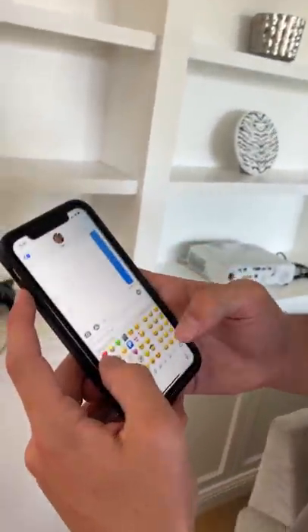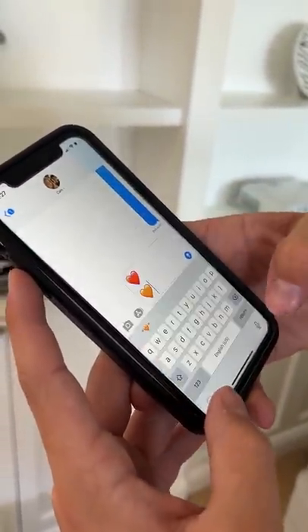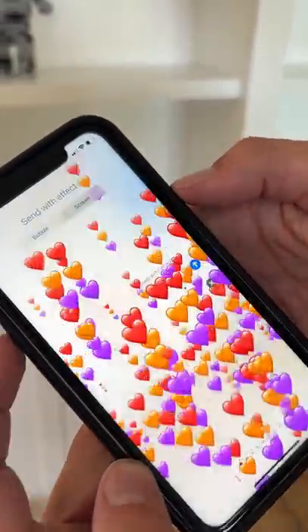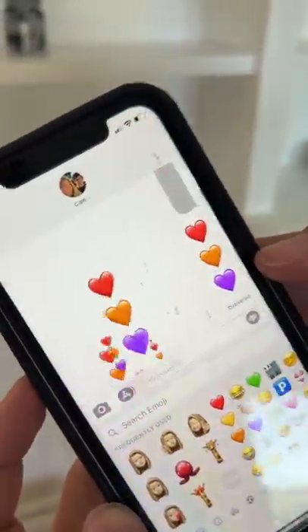Alright, so we have the phone here and we're just gonna do heart, then return, then another heart, then return, and then purple. So now if we hold on the send button here and just press screen — look at that! So many hearts! Oh my gosh, it actually works!